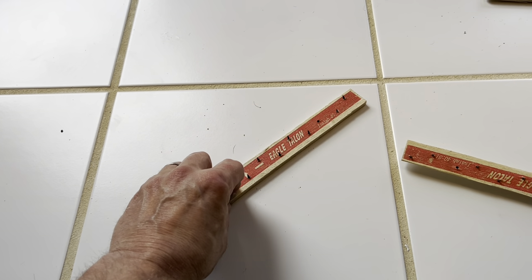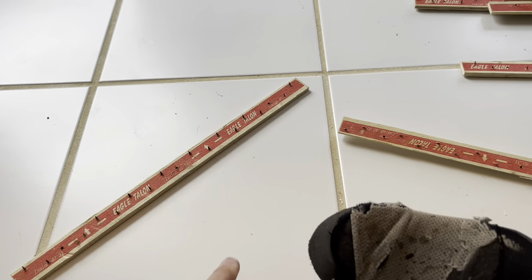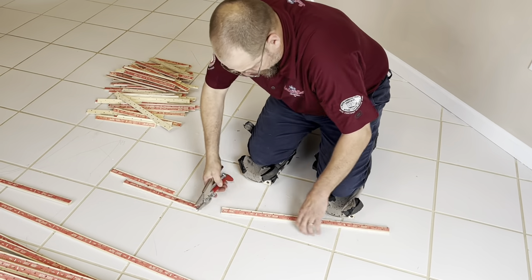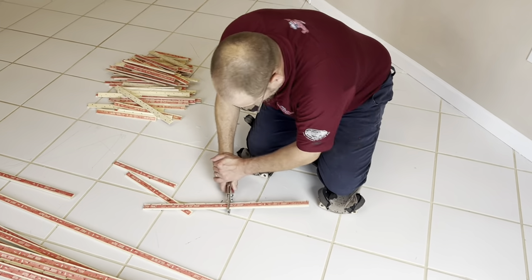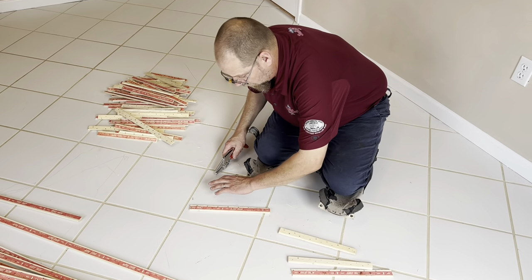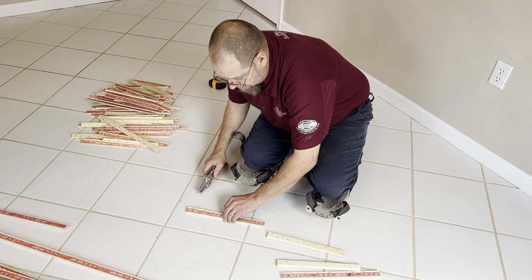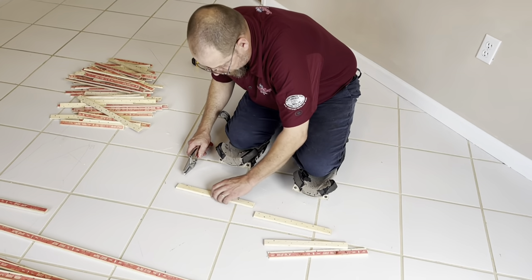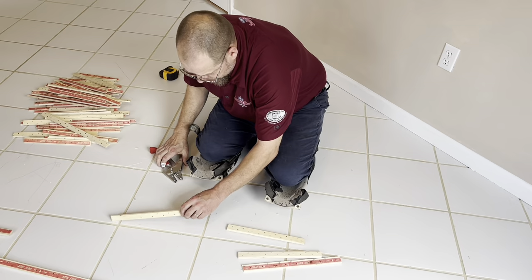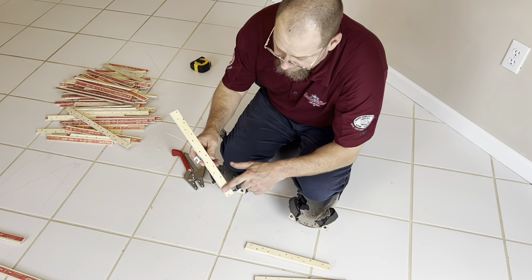We don't have it rocking back and forth or anything like that. When it's set down there, it's nice and flat and it's going to get a really nice hold. So I'm cutting these in about one-foot pieces and then I'll take and set it on a full tile — that way I'm not over a gap or anything like that. I want it to be flat. You can definitely see here I've got one sticking out right there. I'll do that on each piece and that will knock those nails right into the tack strip.